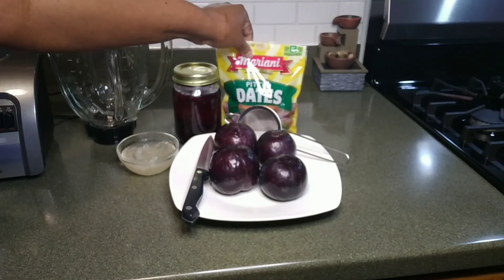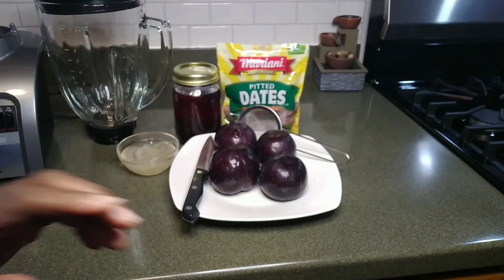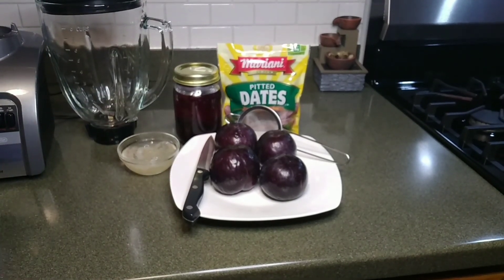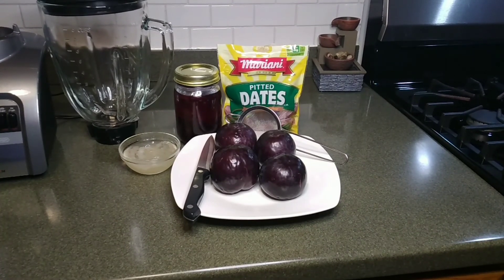Right here I have my dates and my blender. I'm gonna use the dates as my sweetener, just in case you need one. You don't wanna use honey, you don't wanna use sugar — you can use dates, because they are sweet too, guys. Plum is very healthy for us and sea moss is very good, very healthy for us.